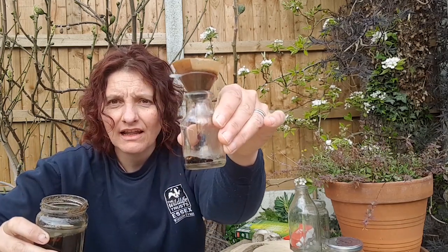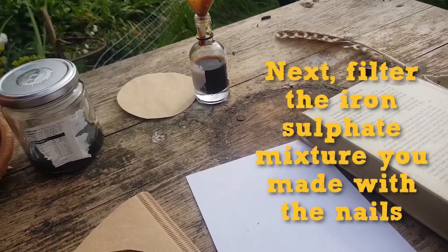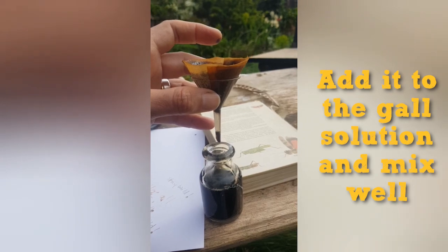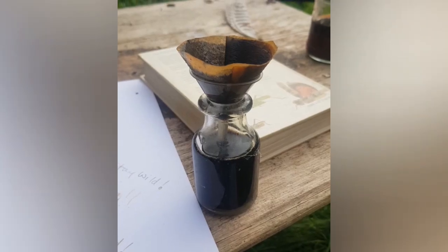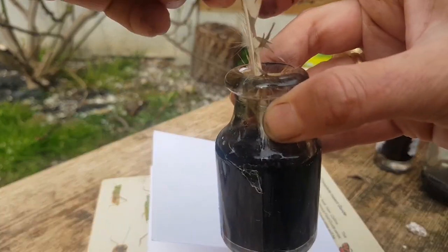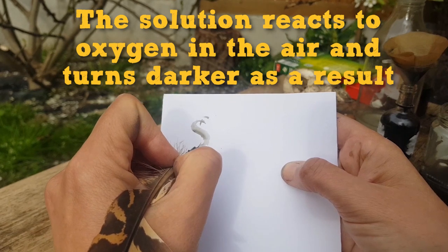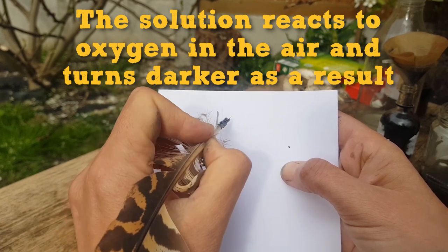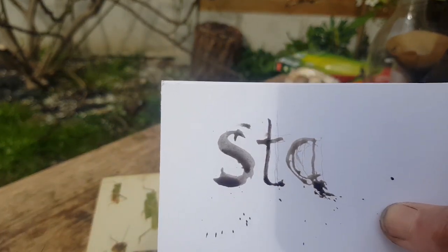Some people use it like this and it makes a nice brown ink. If this ink works, they say that it is permanent ink, so make sure you have an adult around to help you. I'm going to have a go at writing with the ink and the feather. Apparently, as you write, the iron oxidises and turns from brown into black. Can you see it becoming more black?